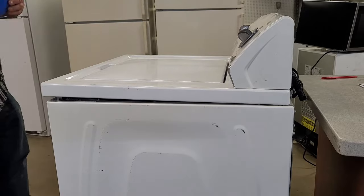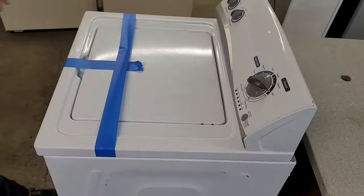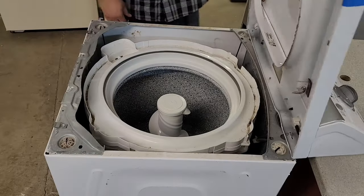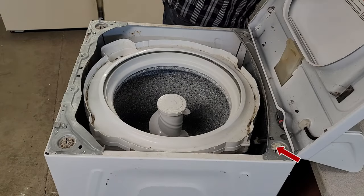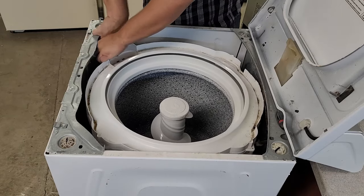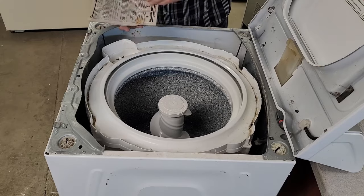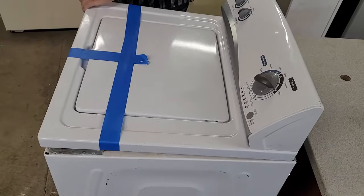Of course, you should tape the lid down prior to lifting it. Whoops — so let's tape it down real quick. Now with the top taped down, I can lift the lid and find the service manual, which is located on the front left corner of the washing machine. Also note that I did add a support behind the washer, as this unit is not in front of a wall to support the lid when it's leaned backwards.